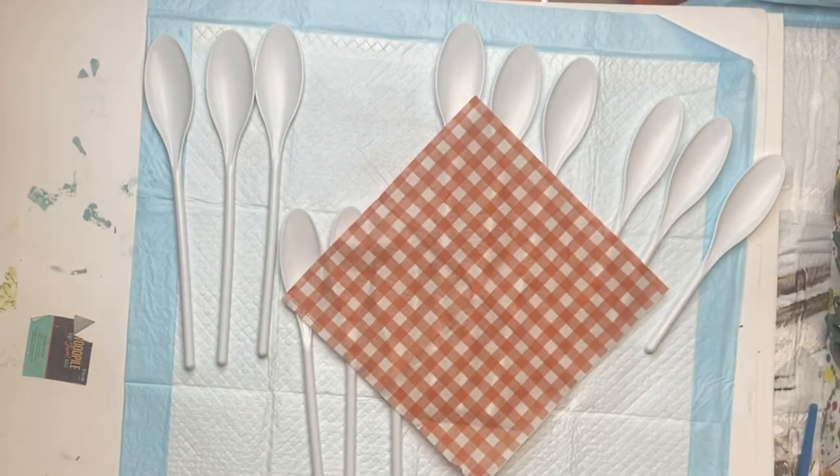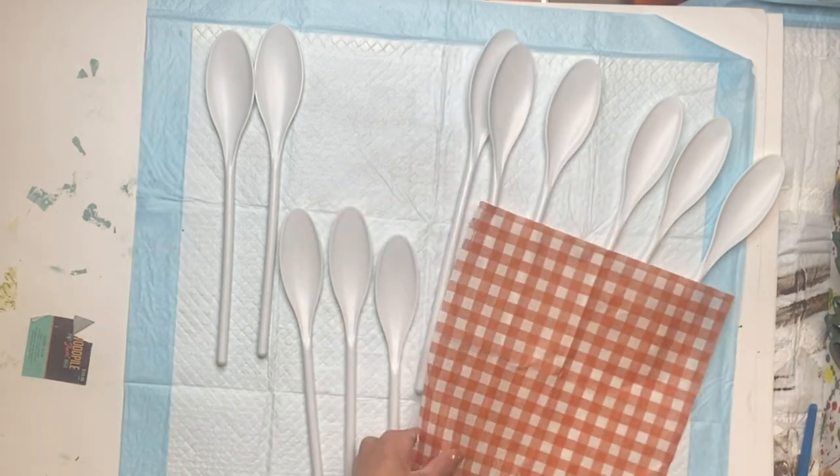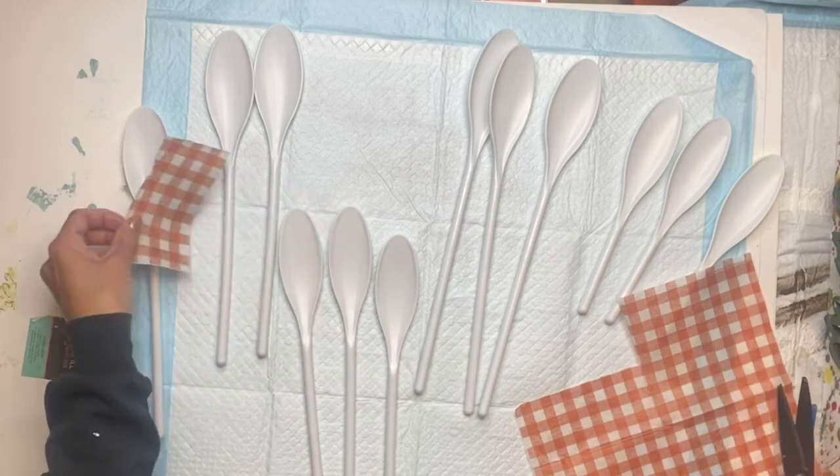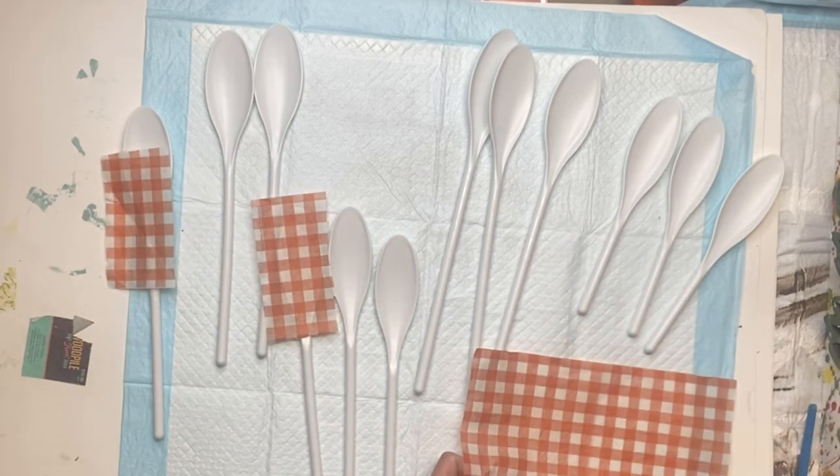I have a napkin that I'm going to be using to decoupage, so I want to remove the back layers, and then I'm just going to cut the napkin into six small little rectangles so that it just covers the top of the spoon.